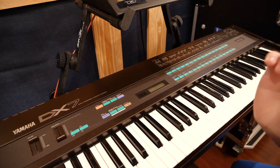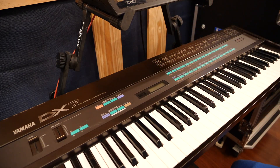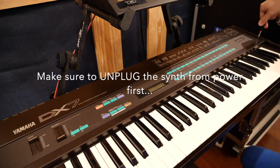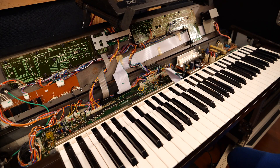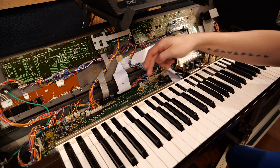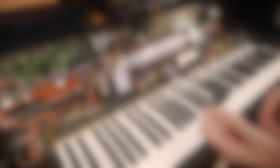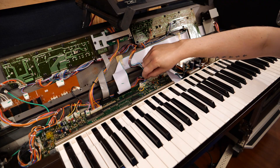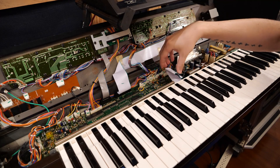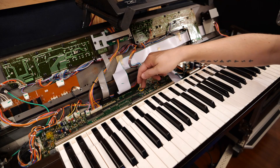So to start off, I'm going to go ahead and open up the DX7, lift it up and locate the battery, and then we'll assess next steps from there. Now that we have it open, we can see our battery right here with the yellow surrounding it. We will need to disconnect all of the ribbon cables so that we can pull this PCB out and access the back so that we can start de-soldering.